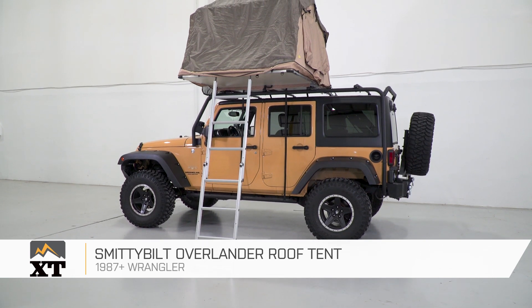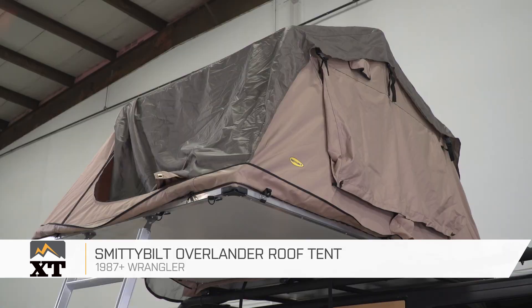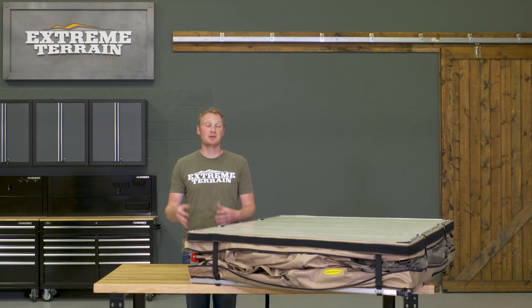So if you're looking for a rooftop tent that's packed full of features, I think this one from Smittybilt is a really nice option to take a look at, and you can get it right here at extremeterrain.com.